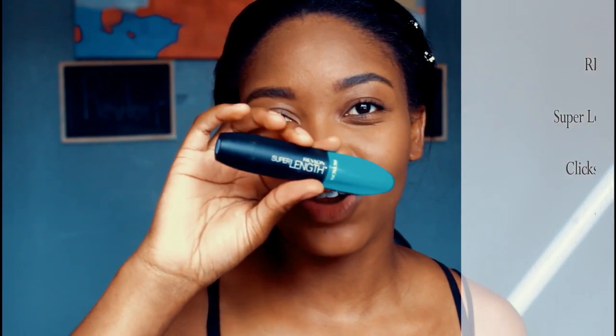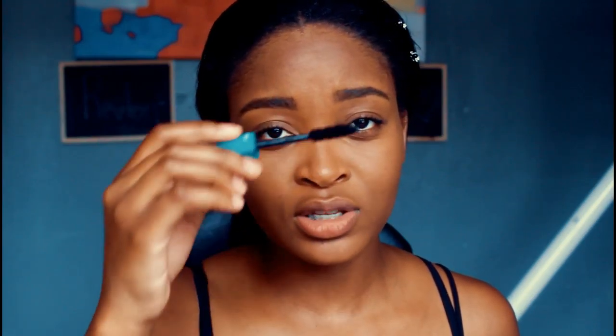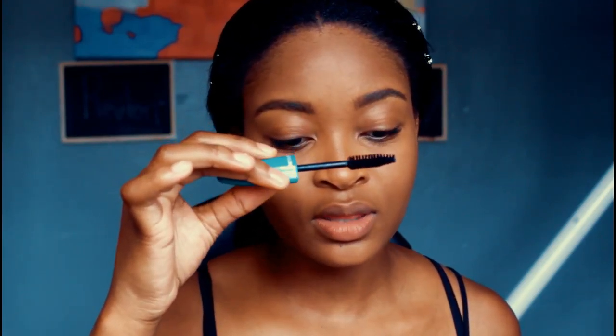As you guys can see, this is the finish I've gotten from using the powder and the foundation together — it gives a very beautiful, natural-looking finish and I like it. We have a pretty looking face and this is just about the foundation: no highlighting, no contouring, nothing else.